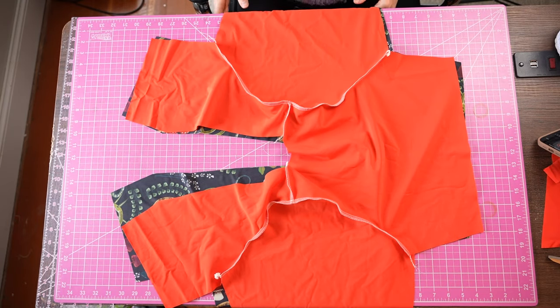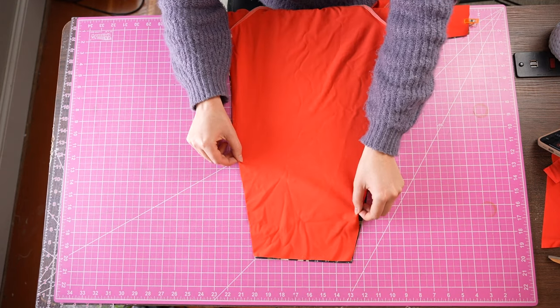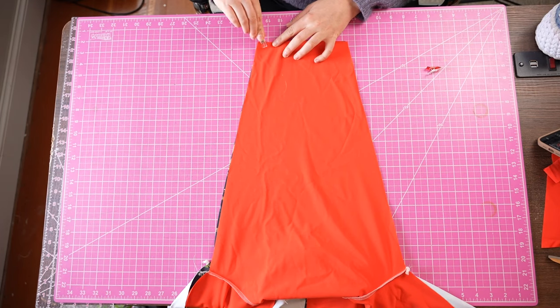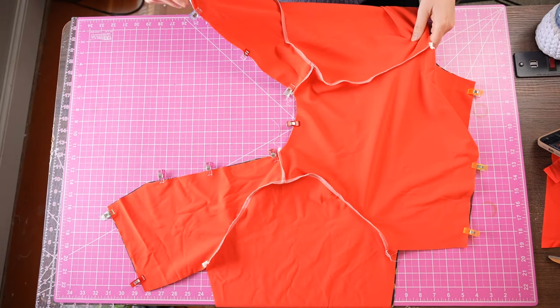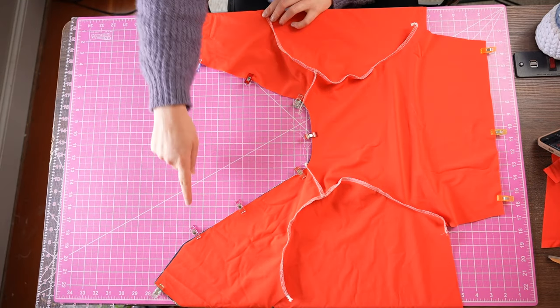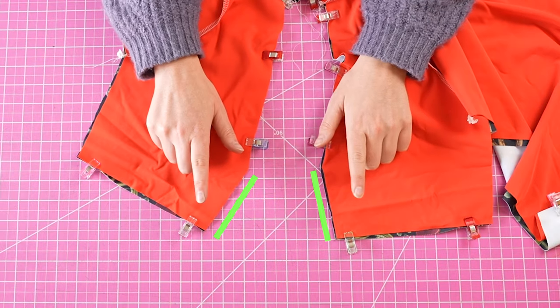We're going to sew and attach elastic to a few different places. First, the end of the sleeve — if you're making a long sleeve this will be at the wrist, if making a short sleeve it will be the upper arm. You're also going to sew and attach elastic to the bottom line of the back piece as well as each of the front pieces, which you could call the waistline or underbust. Then finally sew and attach elastic to the entire neckline.